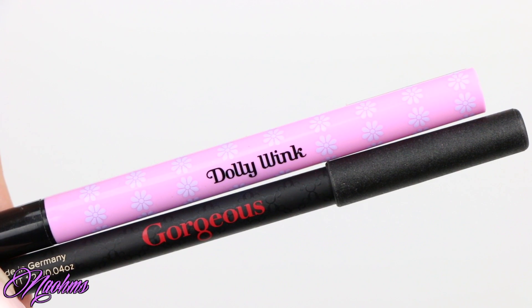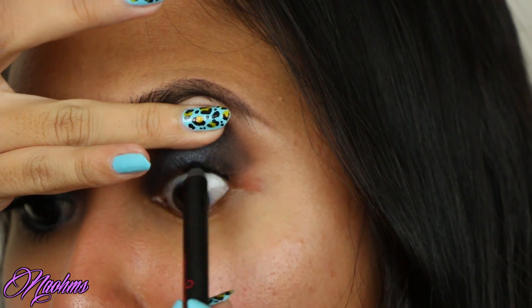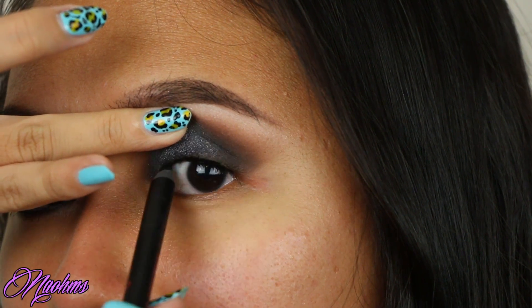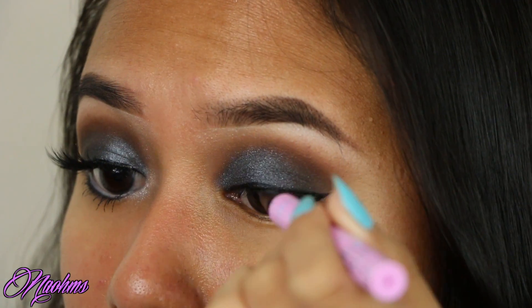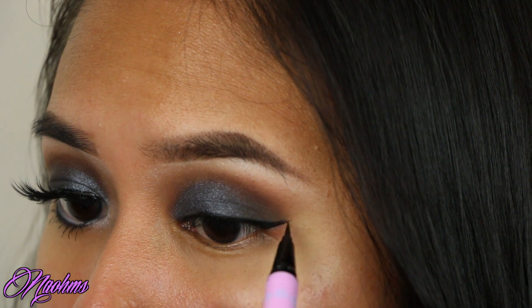Next, I'm lining my eyes by first tightlining with my Gorgeous Cosmetics eyeliner in carbon black. And then with my trusty dolly winged liner, I'm just lining my upper lash line and doing my usual winged liner.